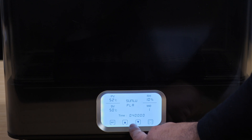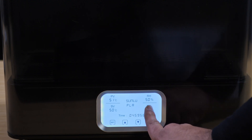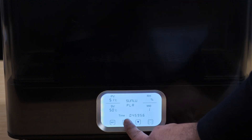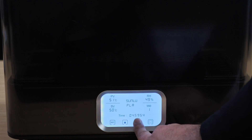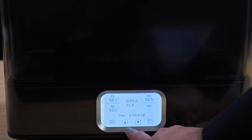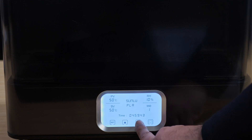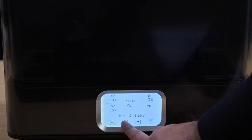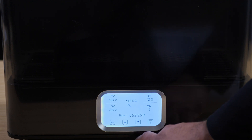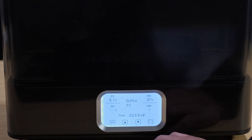Hit set again and this is where you control the timer, in increments of an hour — however long you want to dry it. You've also got the relative humidity setting you can adjust — go as high as 50% if you want to keep the relative humidity threshold there. Then here is the annealing mode: tap it to go to mode 2, tap again to go back to mode 1.